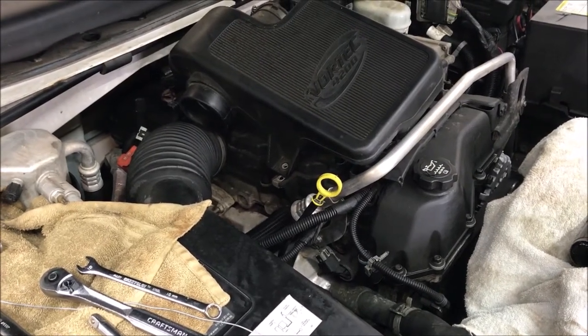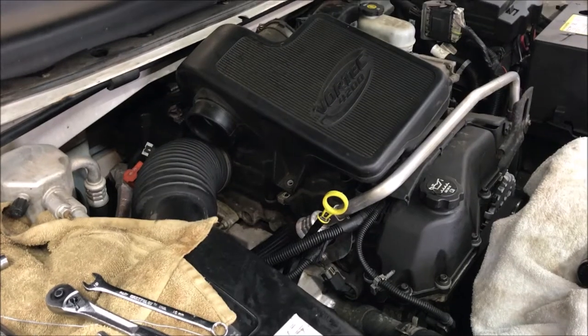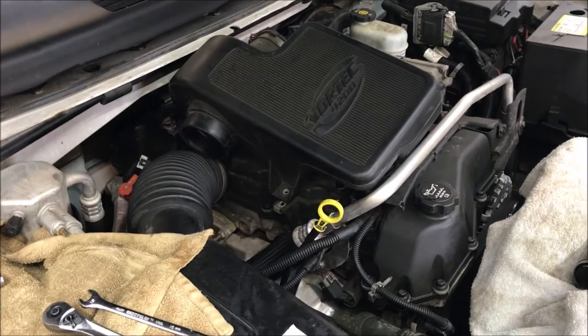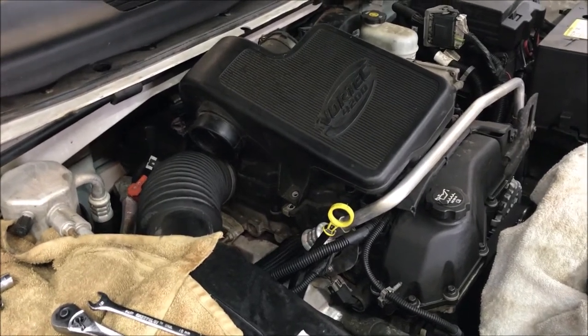This Old Guy DIY video has to do with replacing the spark plugs on a 2004 GMC Envoy. My friend and I just finished this job with the exception of putting the cowling back on, so I thought I'd show you what's involved.